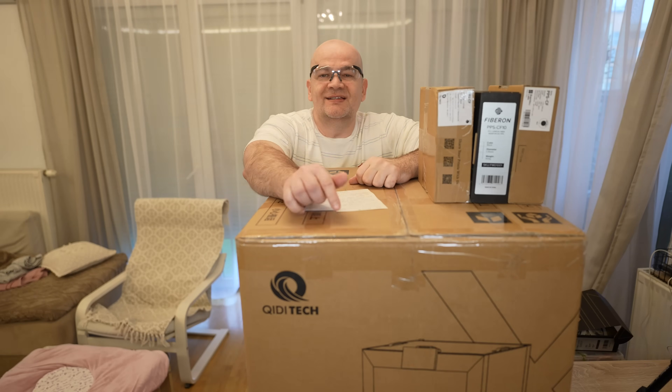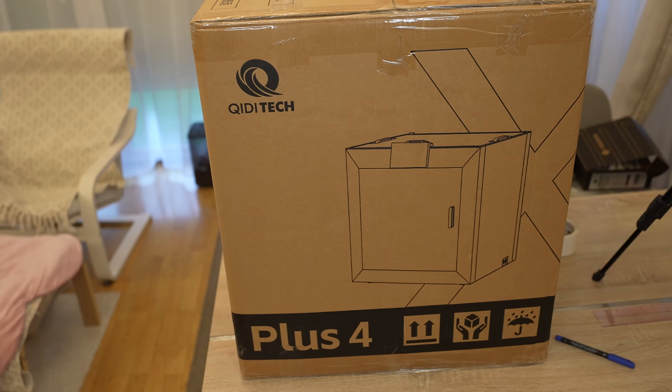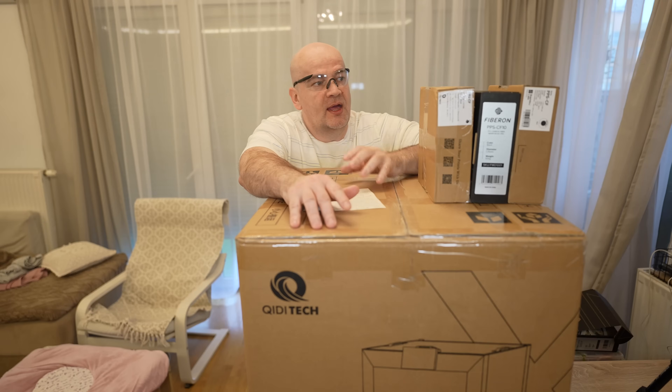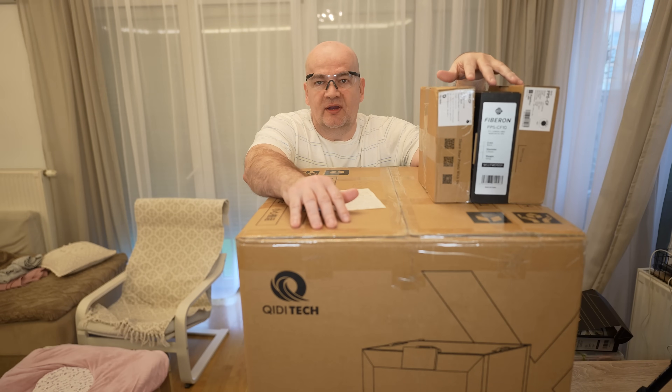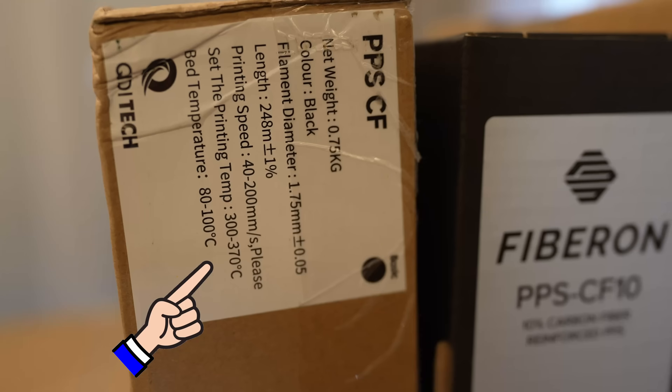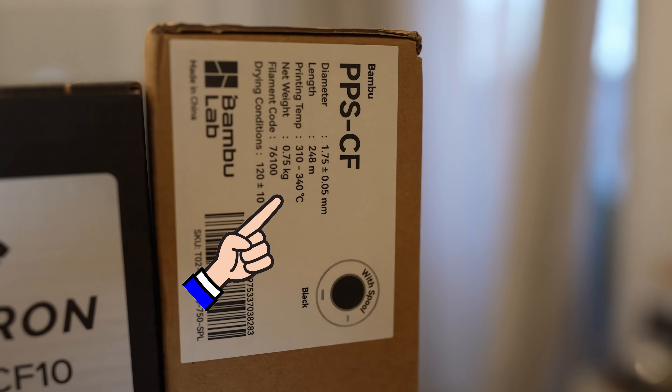Hello, welcome to my tech review. This is the KIDI Plus 4 printer, and according to specifications it is prepared for many technical filaments. The reason why these three filaments — PPS-CF — are here is because they are waiting for a review of this printer, as they require some higher temperatures, far above 300 degrees Celsius.